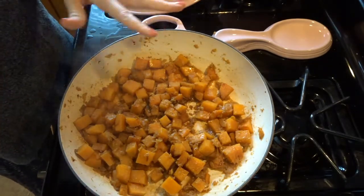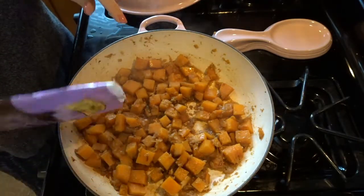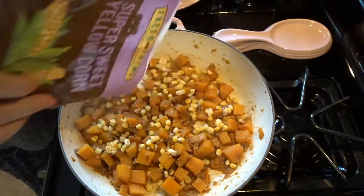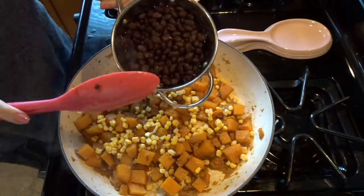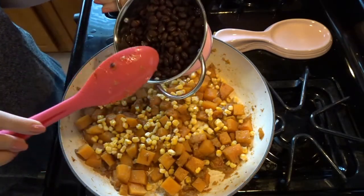Okay, these are now what I'd call fork tender. They're not mushy, but you can actually poke them with a fork and they feel soft. So at this point I'm going to add some freezer corn — not in the original recipe, but I'm going to add some since I have some. We also add our black beans at this point. Even though I might not technically be doing one full recipe, I'm still going to add a full 15-ounce can of black beans.